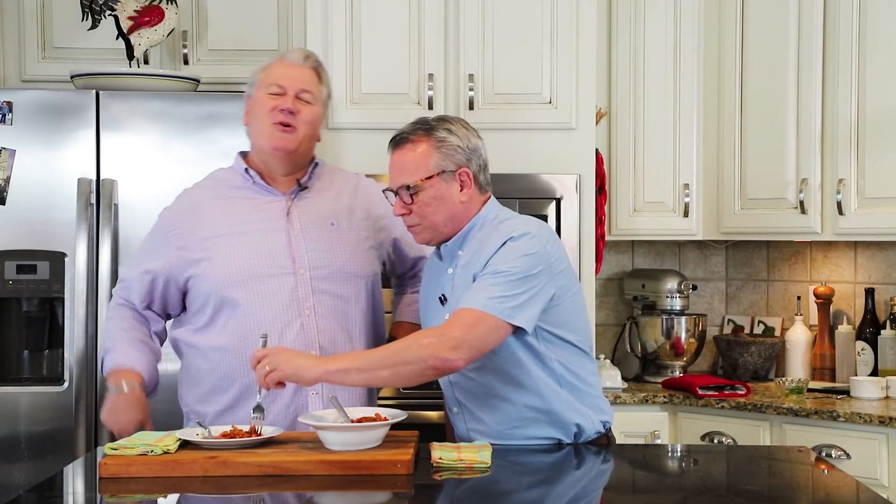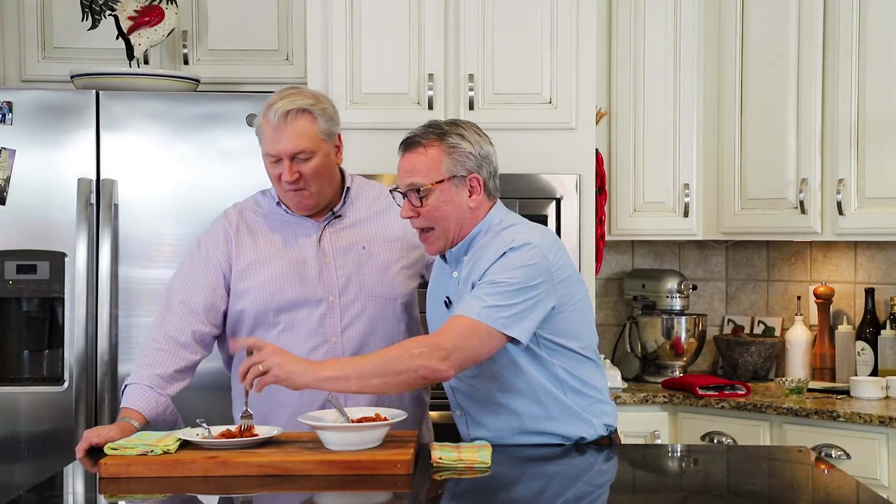You can get this recipe and many more on howtofeedaloon.com. Go to our social media, share, like, tell all your friends, and hug each other extra hard — only if you're in the same house right now. Wave and no kisses. And make carrots! Bye everybody. If you like what you saw, make sure you subscribe to our YouTube channel. To get more amazing recipes like this, just click right here and subscribe.